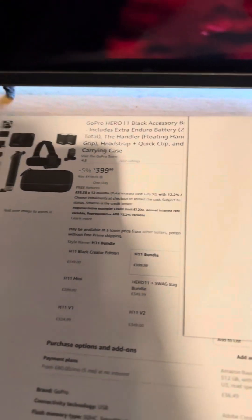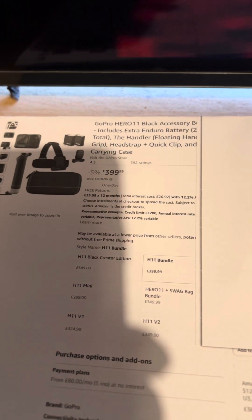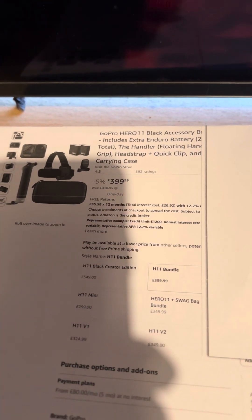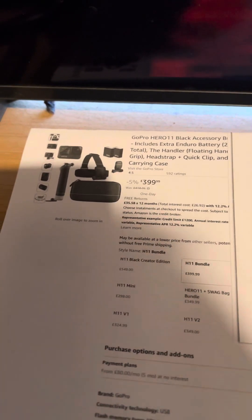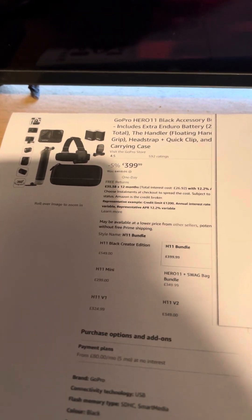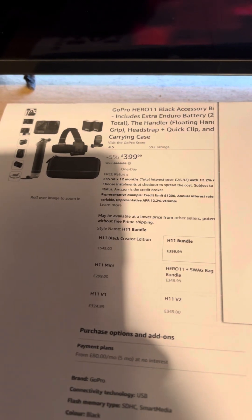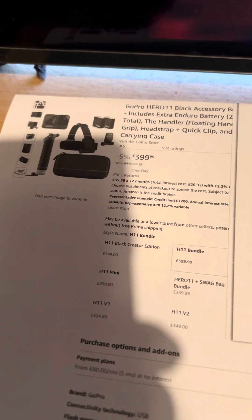Basically, what I have bought is the GoPro Hero 11. It comes with accessories including extras: batteries, a handler, the floating hand grip, head strap, quick clip, and carry case. The price on this is $399.99, but I actually bought this two days ago on Prime Day for $349.99 and it's now gone back up to this price.